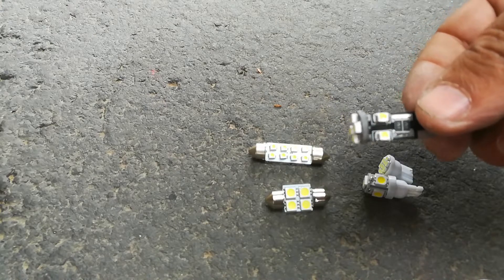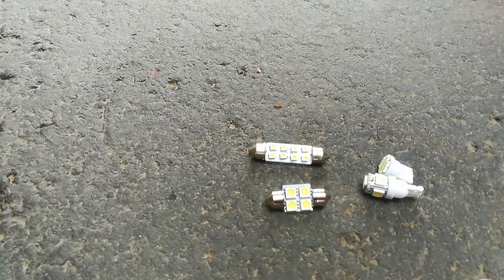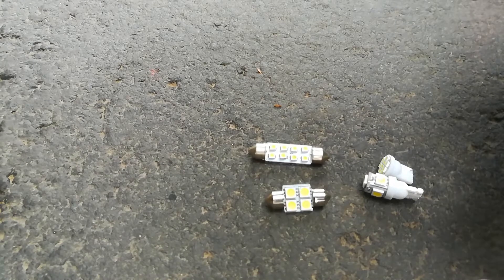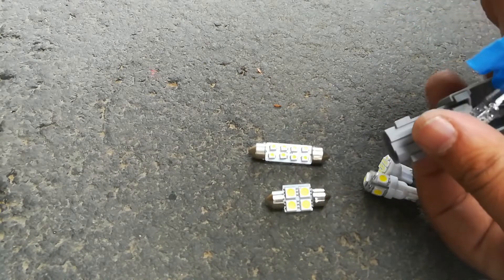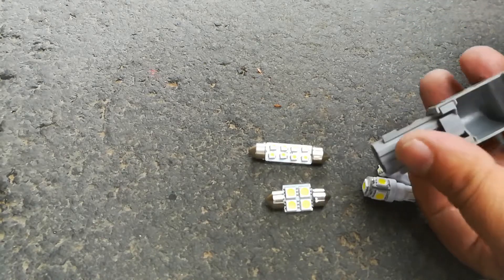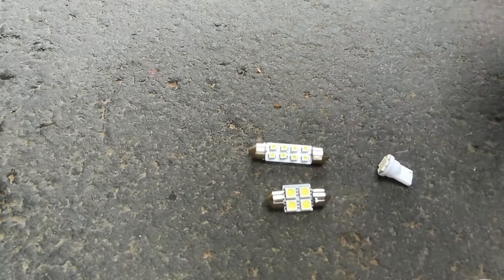I don't recommend changing the license plate light sometimes, because if you're slamming the trunk all the time I've seen these flicker after a year. But in my other cars these light bulbs still haven't gone out after three years. This light bulb was really hard to get out — I used my tape technique, put some tape around it, pulled it out, and it came right out.